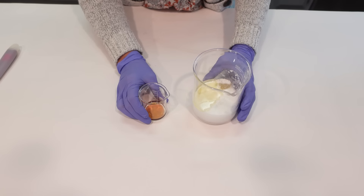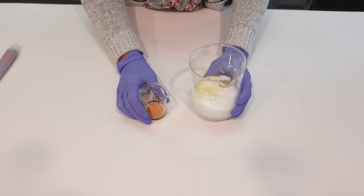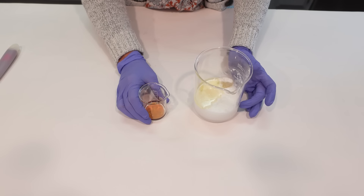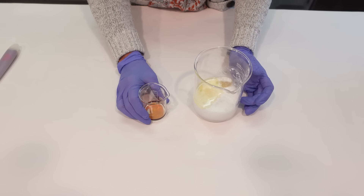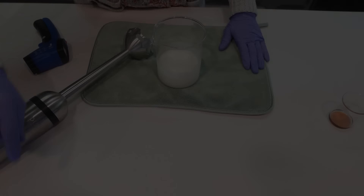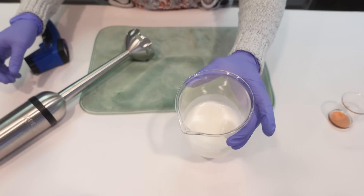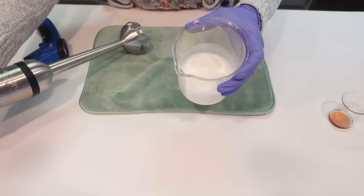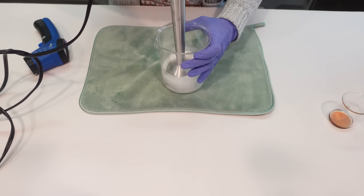Here we have our heated phase and our cool down phase. I'm going to put the heated phase in a double boiler system and get everything melted down. With the Gequat conditioner base, you want to melt everything down until it reaches 165 degrees Fahrenheit before removing it from the heat. Everything is now melted down and looks pretty emulsified — I was using a spoon to stir it up, but now we're going to go ahead and blend it on low.